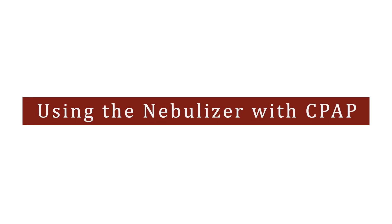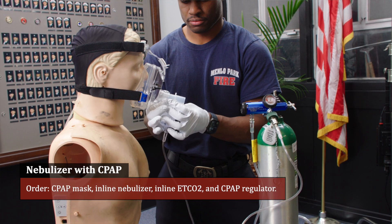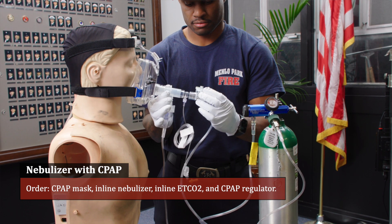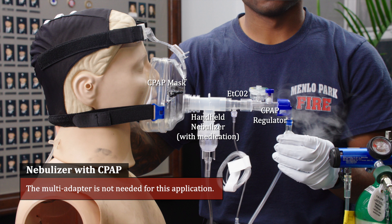To use the nebulizer with CPAP, you will set it up in the following order: CPAP mask, inline nebulizer, inline end tidal CO2, and CPAP regulator. The multi adapter is not needed for this application.